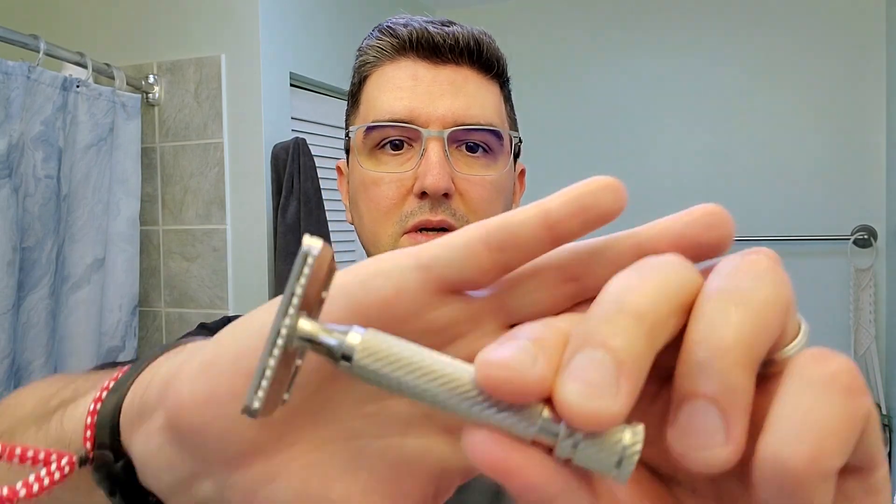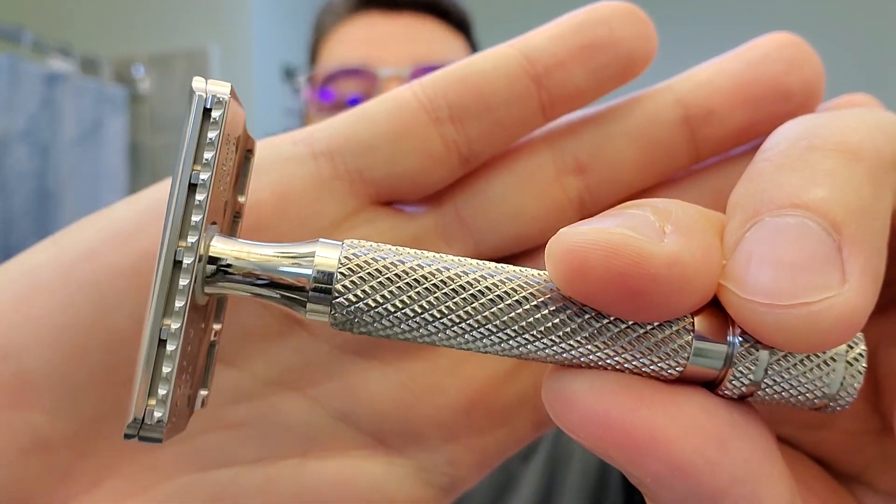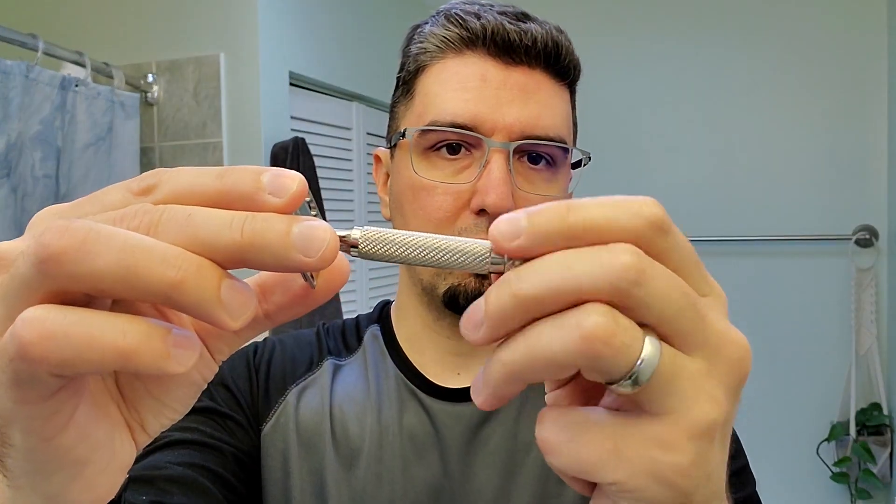Hello everyone! I'm back for another shaving video and today we're going to take a look at a new razor by Razorrock, the Lupo 72. The 72 determines the blade gap, which is 0.72 millimeters. This is a three-piece stainless steel razor, all parts made in Canada. Let's take a look.